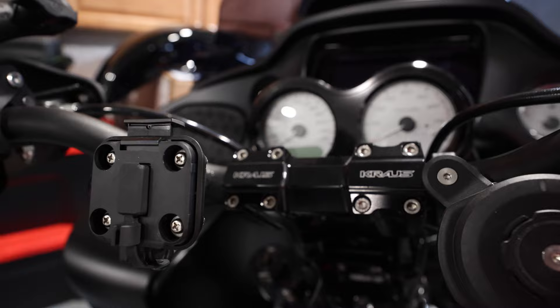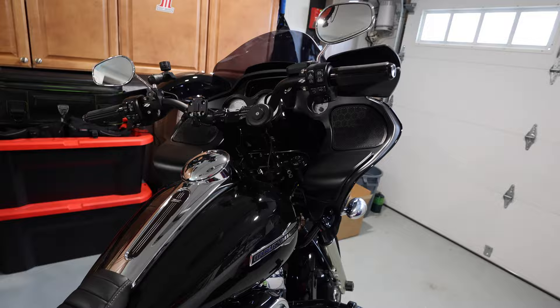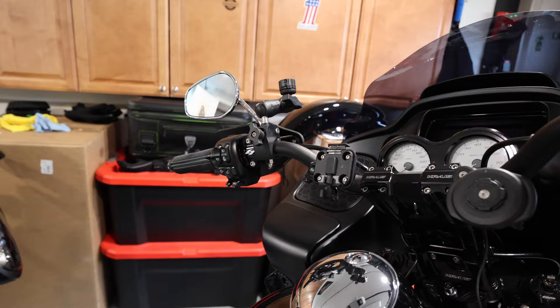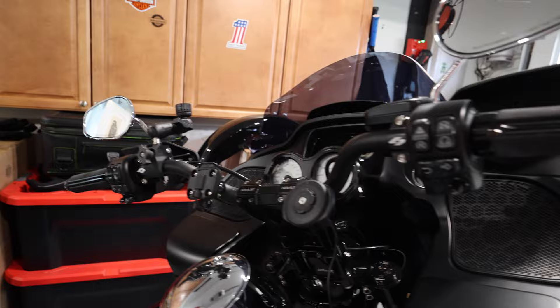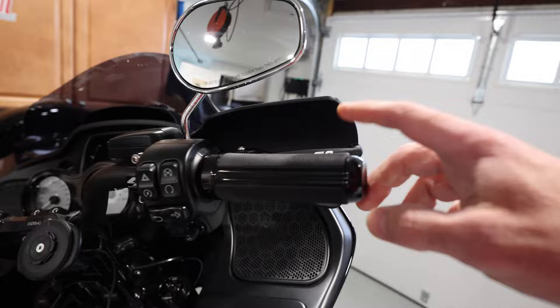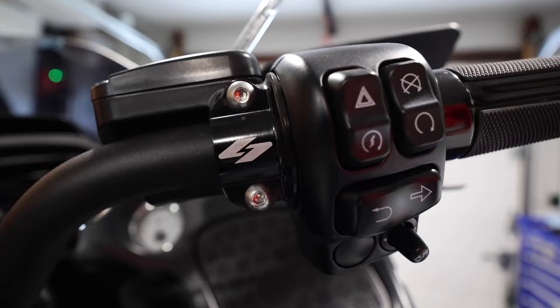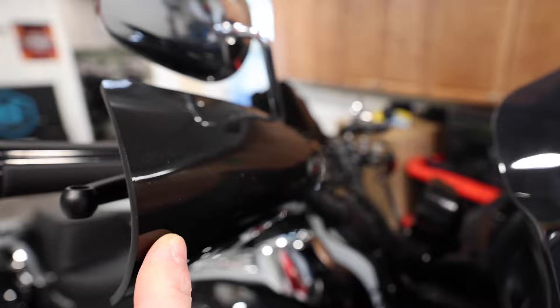I also have heated grips from Harley-Davidson — they work very well, though in temperatures in the 20s and 30s you'll definitely need a heated glove too. I have the Kraus clamp covers, stock mirrors, and the Memphis Shades hand guards — incredible, you have to have them.